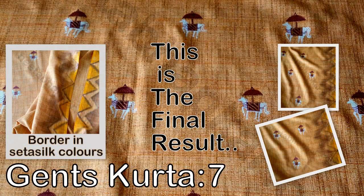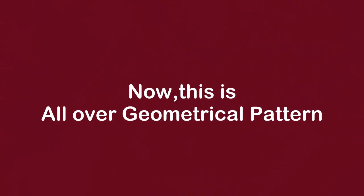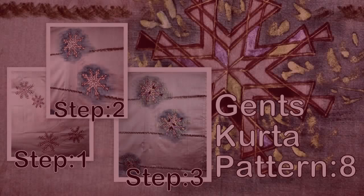You can add border in setasil colors also to this pattern. Now this is the all over geometrical pattern. It is completed in three steps.